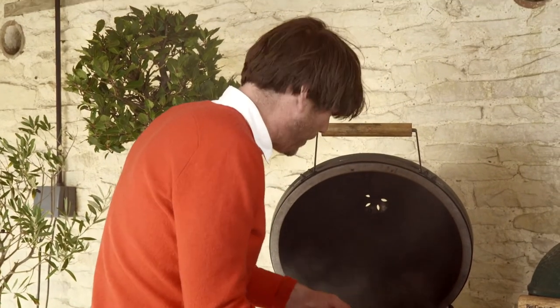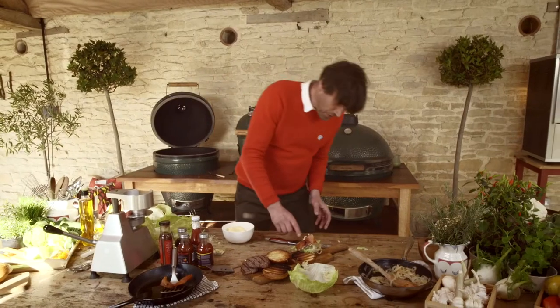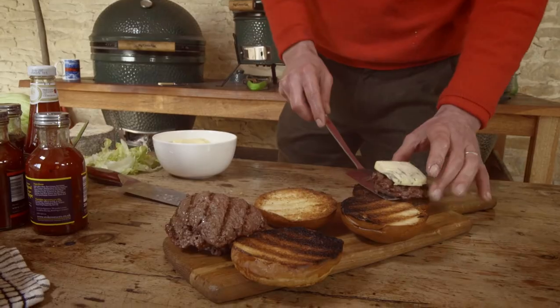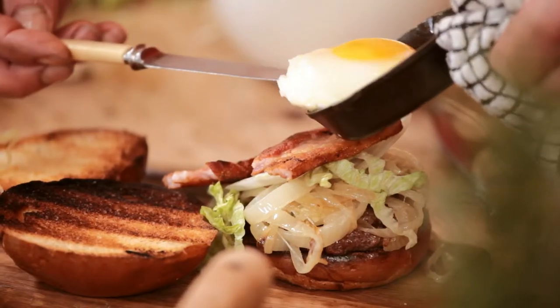How are these going? They're perfectly toasted. So what we've got here: a brioche bun, a burger, onions, lettuce, bacon, and it needs an egg. Here we go.